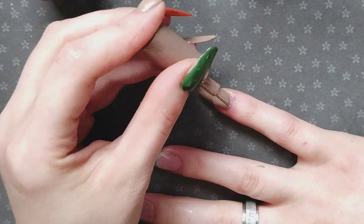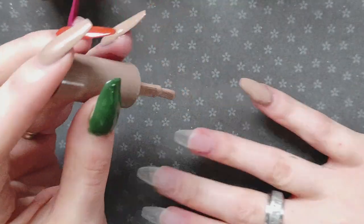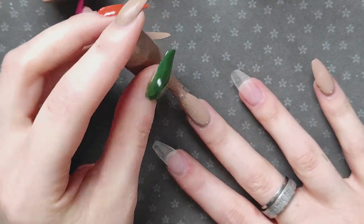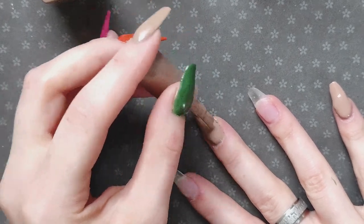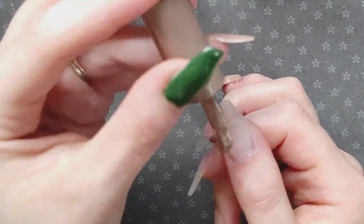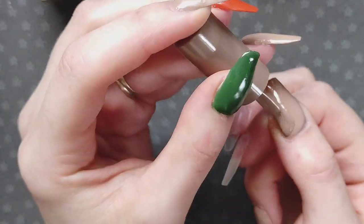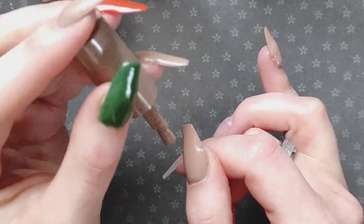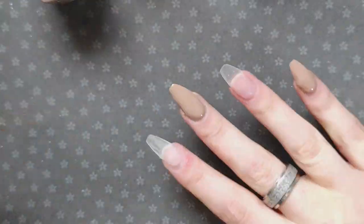Sometimes I only do one hand if the design is the same on both hands, but this time I'm using the same products but it's not exactly the same kind of set. There are going to be different elements on each of the fingers. I wanted it to be very dramatic and fun and festive for this Thanksgiving season — I definitely wanted to try to incorporate as much Thanksgiving color and theme as I could in this nail set.